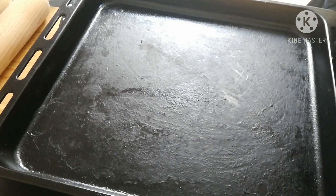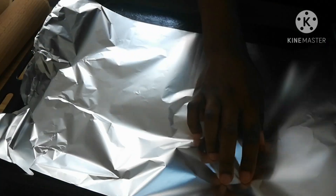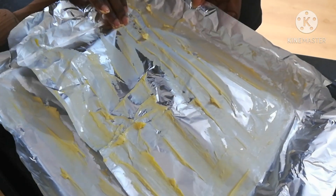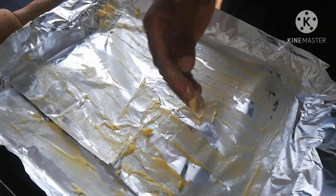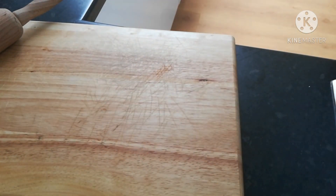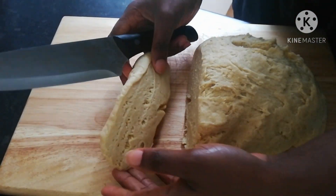After whisking the eggs, set them aside. Then it's time to grease our baking pan. I prefer using kitchen foil for this and then use a little bit of margarine or butter to grease the foil. After doing this, set it aside. Now you're going to knead the dough and then chop it into chunks.